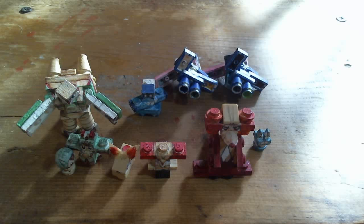If you have any specific LEGO Pokemon that you want to see, check the commission info in the description. See you next time!